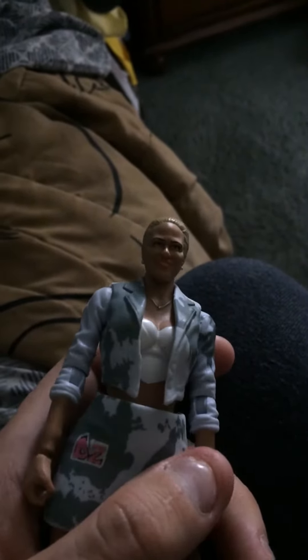Alright, so hello YouTube, welcome back to WWE wrestling videos, and today we're going to be taking a look at Basic Lana.